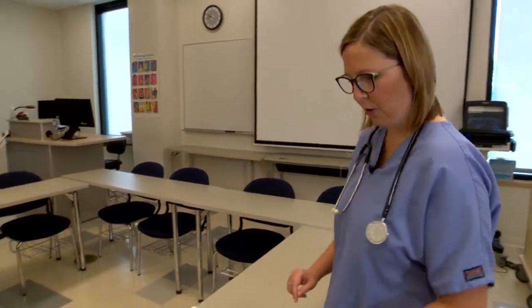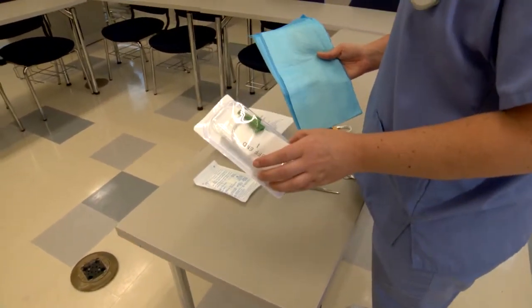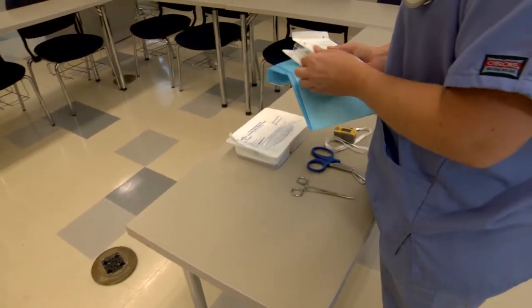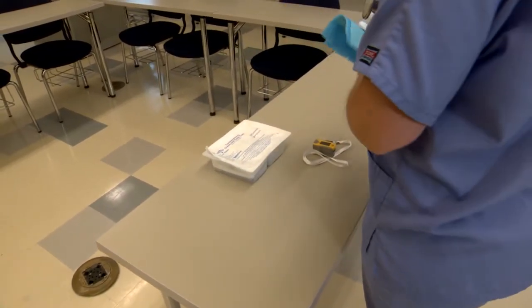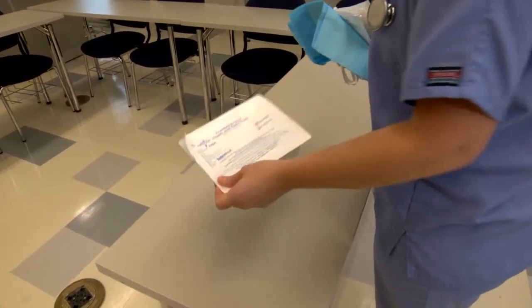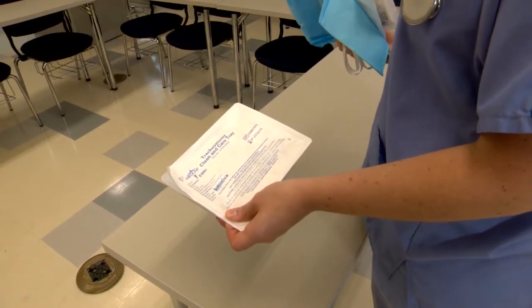Now we're going to go gather our supplies. We'll need a drape, suction catheter, extra pair of sterile gloves, hemostat, bandage scissors, pulse oximeter, and our trache care kit, which will have our cleaning solution, trache ties, and gauze.